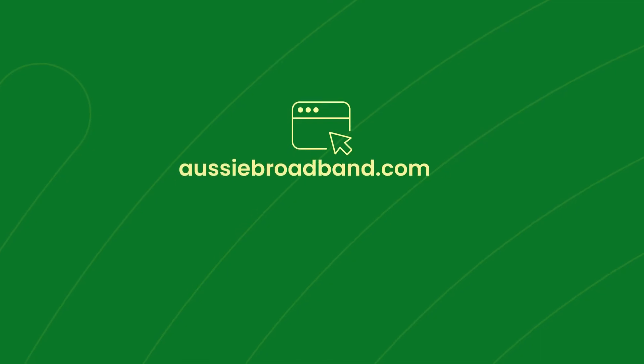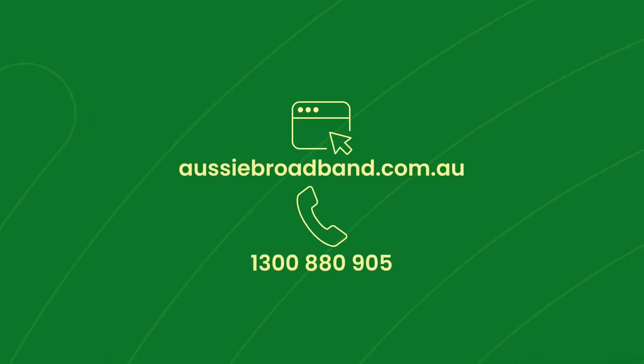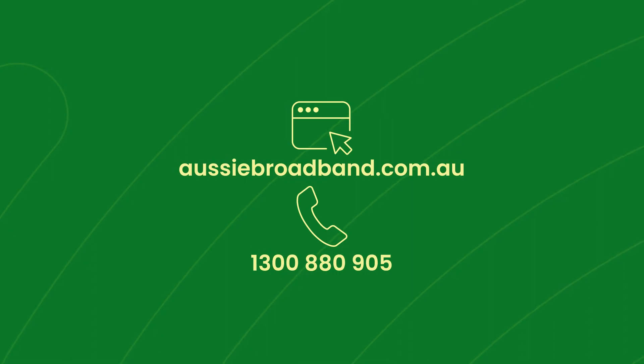If you run into any issues or have any questions about your setup, we're here to lend a hand. Visit our help centre on our website, or call us on 1300 880 905 to speak to one of our Aussie team members.